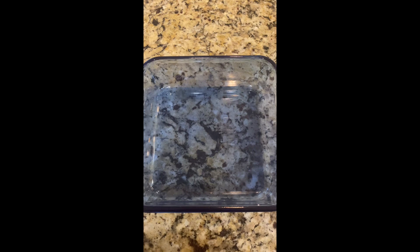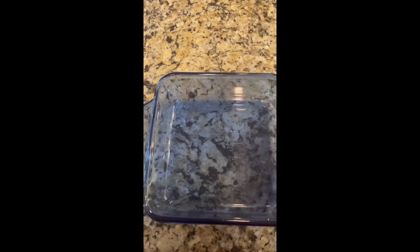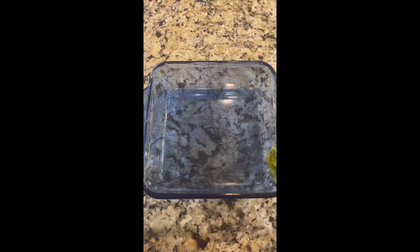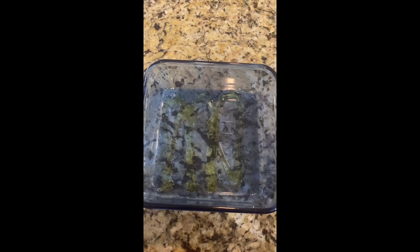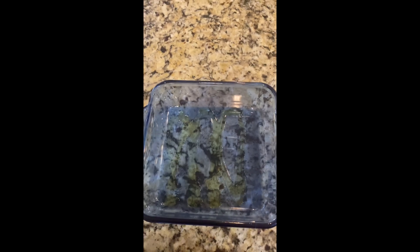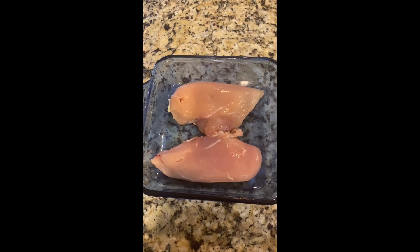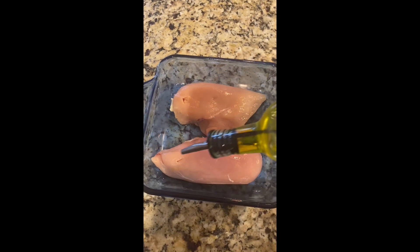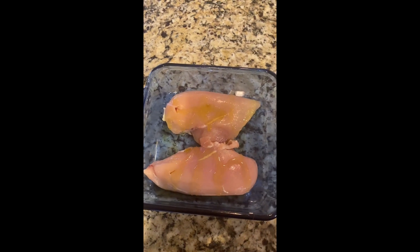I always like to cook my chicken in a glass casserole dish — I know it's weird, but I do. So first, get your dish. I don't need a lot of chicken tonight so I'm using the small one. Put a little bit of olive oil in the bottom just to coat it and make sure the chicken doesn't burn. Then place your chicken breast in the dish and add a little more olive oil on top — not a crazy amount, just a little bit.